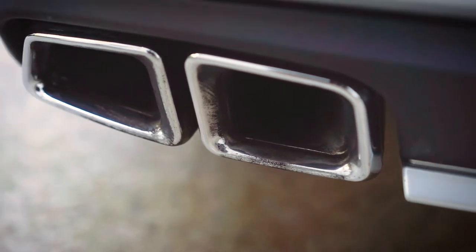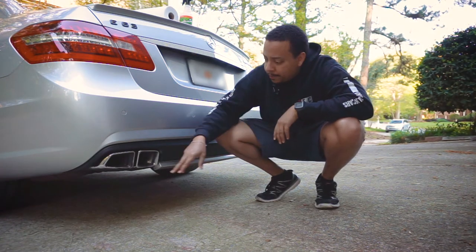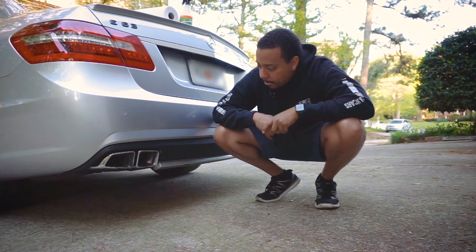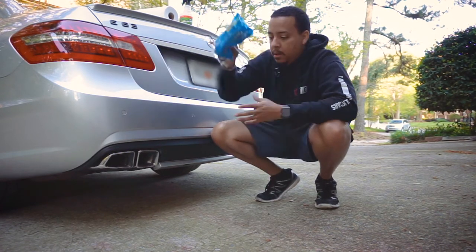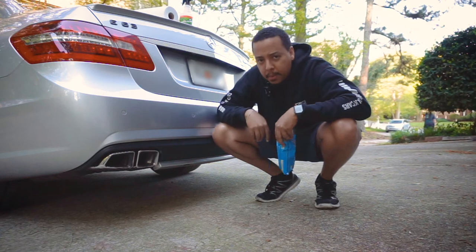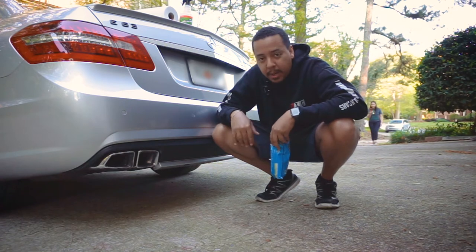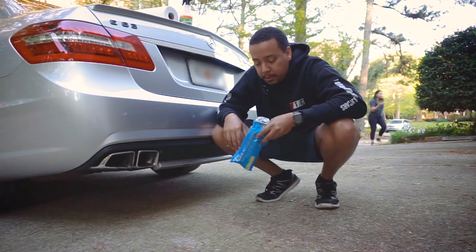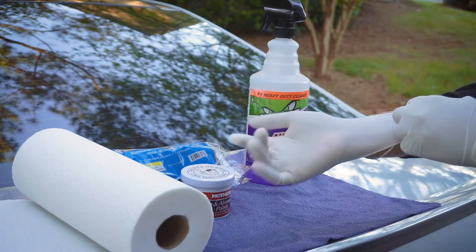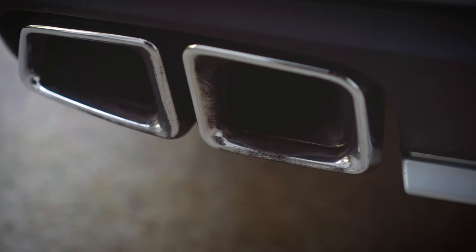The tailpipes have this black soot around the rims of them. I've tried to use the Mother's by itself, tried scrubbing and using a pressure washer, but nothing has been able to actually get it off. I'm thinking using the steel wool pads should be able to get it off — I remember cleaning dishes when I was young, steel wool pads were able to really clean pots well. This is stainless steel, so it should do the same thing.